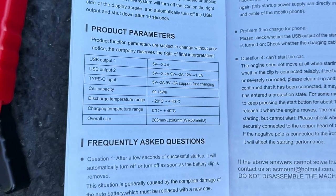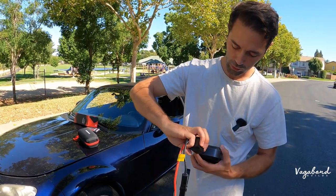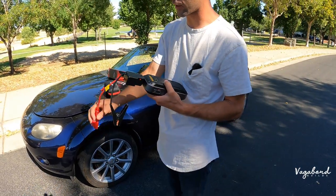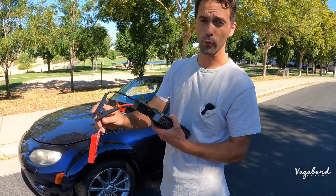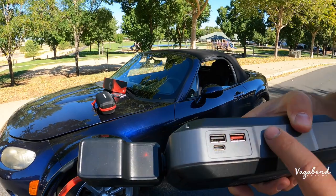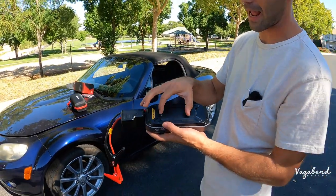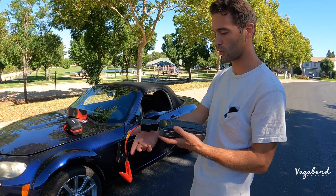Let me show you how to connect the connection port. You lift that little tongue and push it in just like that. The light starts lighting up. You also have a force turn-on button in case you can't make the connection automatically — you push that button three seconds after putting it on the battery. There's also a USB-C charging port here, plus two USB output ports for charging cell phones, flashlights, or other devices.